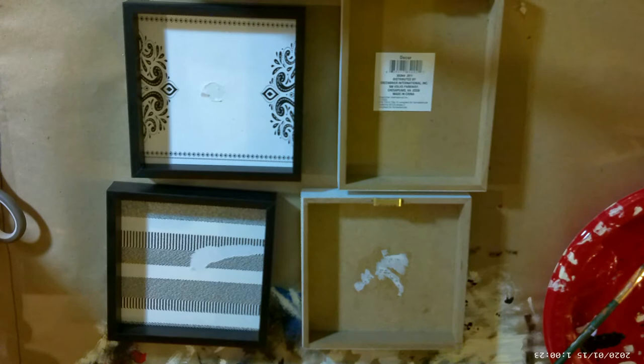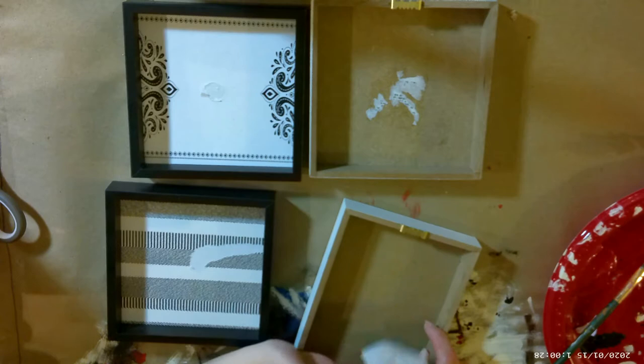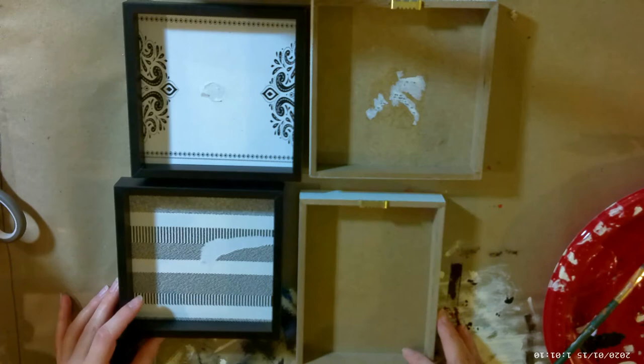I have heard horror stories about Dollar Tree stickers and how they do not want to come off — and this was kind of one of them. It's not a huge deal because we will be painting over it anyway. But look at that one, it just comes off so smoothly. Celebrate the little victories, guys.